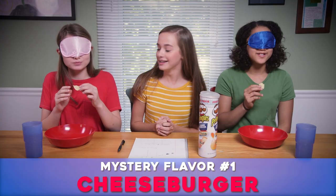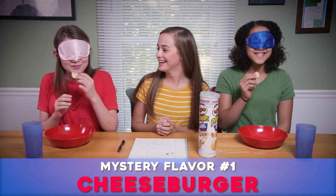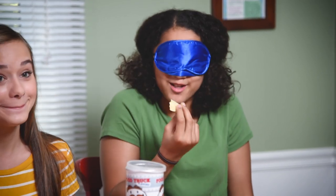Whoa! I've never had this one. It tastes good. I've never - I don't know what this would be. I think it's dill. Is it like dill or is it like a dill pickle? It kind of tastes like... I'm going to go with dill pickle.